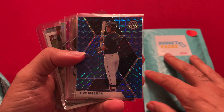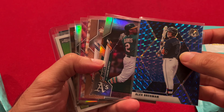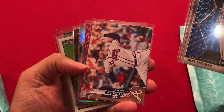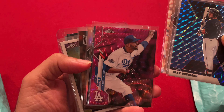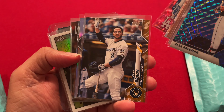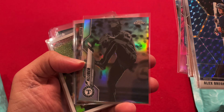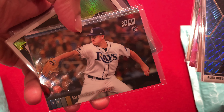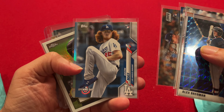Alex Bregman Mosaic. Chris Davis — I think it's a gold or rainbow; I apologize, I don't know all these variations. I think we have a gold Griffin Canning, another gold Sean Newcomb, a 2020 Topps Chrome David Price pink refractor I guess. And then I'm not sure what this special card is, but Ryan Braun. And Corey Kluber — is that a negative or something? And then we have a Stadium Club Brendan McKay rookie card.